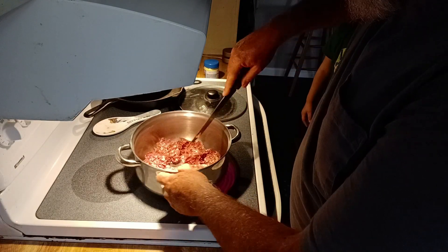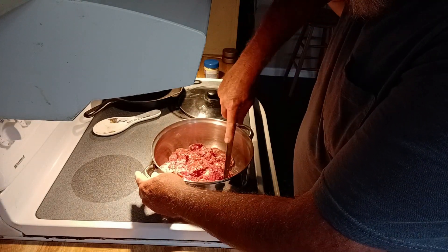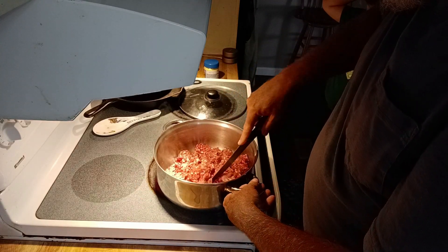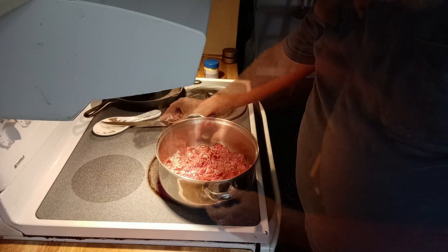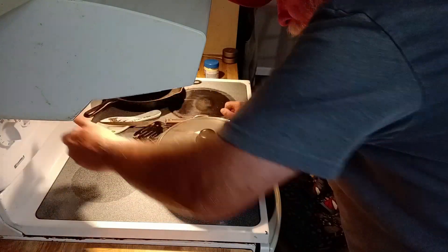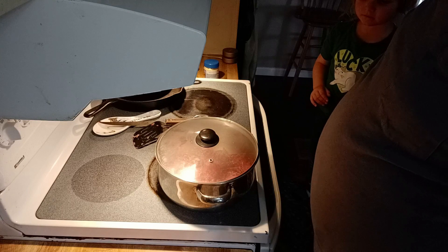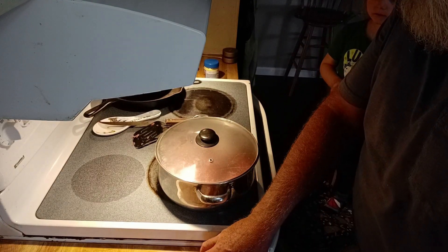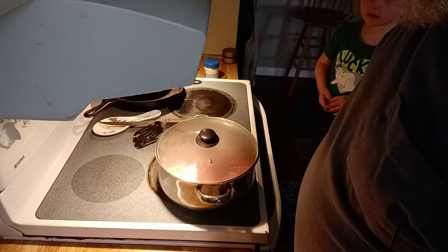Not too hot yet. Just right — put the lid on it, put it on low. Since it's still partially frozen, let it heat up and thaw out in there. We don't want to cook this all the way — we want to get it partially brown, and then I've got one chopped onion that I'm going to add in there to let it finish cooking.